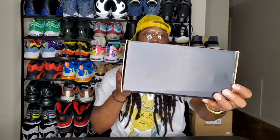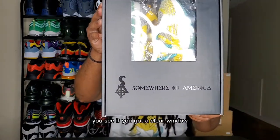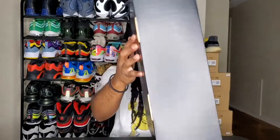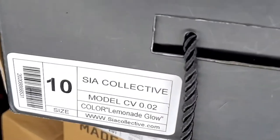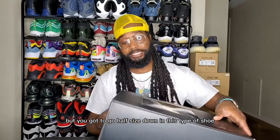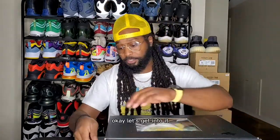Like last time, we got the all-black box. You got 'Somewhere in America' on the bottom, you can see it. You got a clear window, a description of the shoe, size 10 — I wear a size 10 and a half but you gotta go a half size down in this type of shoe. You got your handle — a nice little touch to the box. Okay, let's get into it.